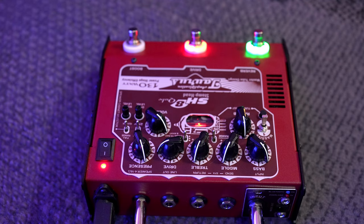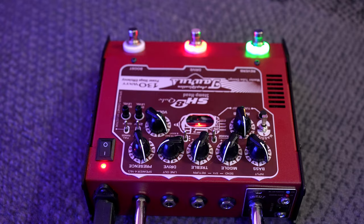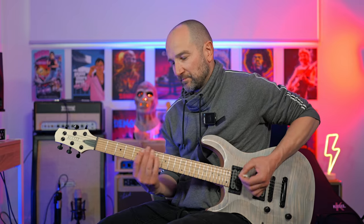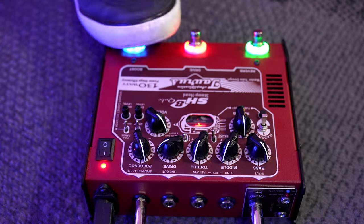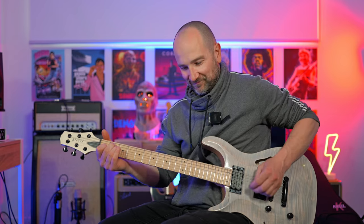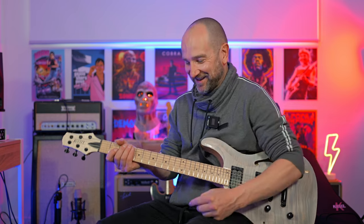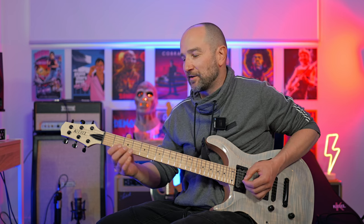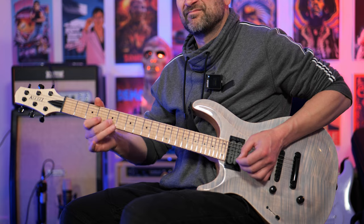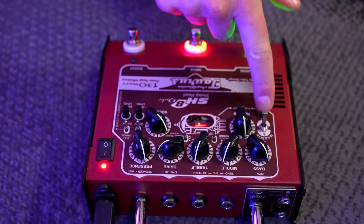Up next we're testing the high gain circuit, starting on classic gain just as a point of reference, then switching to high gain. The boost circuit works beautifully — plenty of sustain. Like most great tube amps, if you turn your volume control on the guitar down you can get it to clean up. It will actually clean up more without the tube boost circuit on.